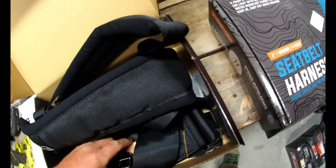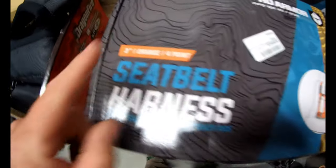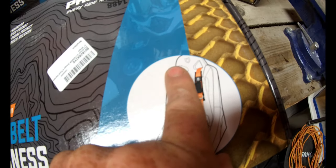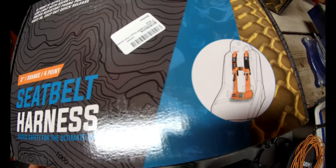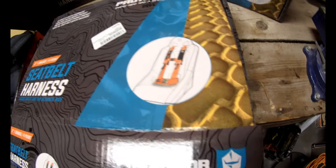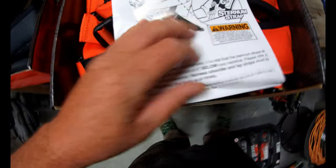I'll pull them both out once I open these both up. Pro Armor — again three-inch, four-point harness. Four-point means it secures one to the back and one on each side. You can get these in a bunch of different colors too. I've gone with orange — these are the ones I'll actually be installing — and some nice instructions included.